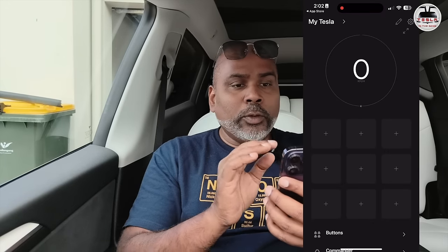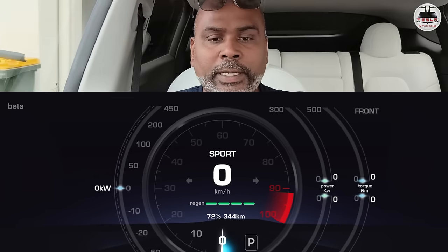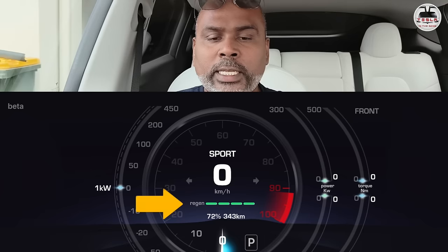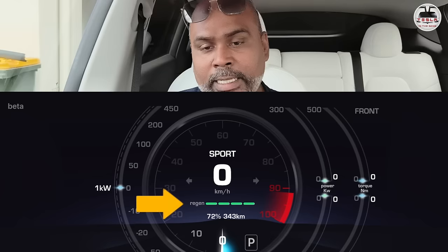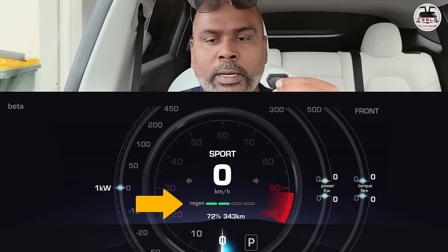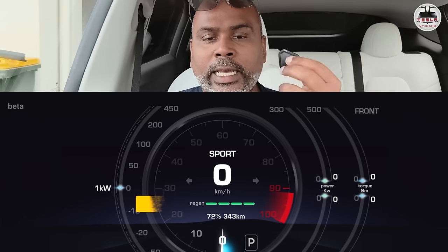Now I'm going to show you an interesting feature: the dash on the SEXY app. When you click on the speed readout, it brings up the dash and we can see all the dash features. You can see the level of regen — it shows 100%. State of charge is 72% and I have 343 kilometers on my battery. When I press the S button, after a few seconds, you see regen went down to 50% — only two green bars remain. Press again and it becomes 100%. Super cool.